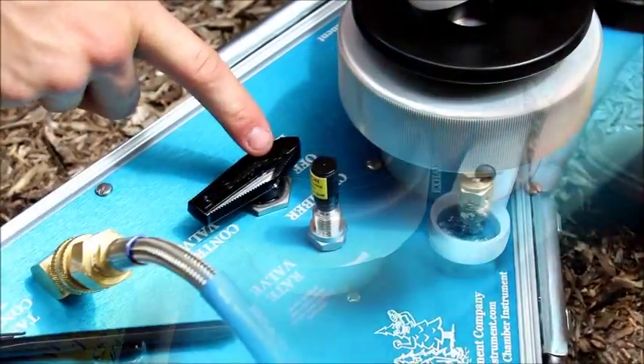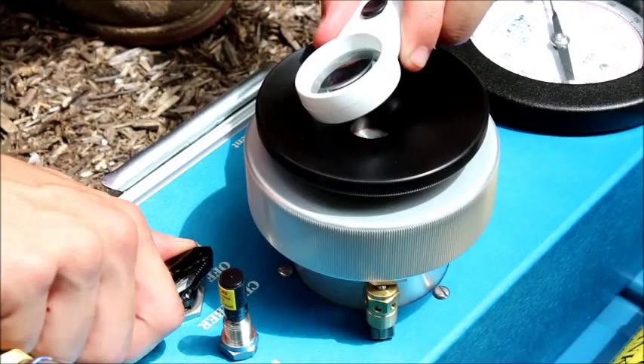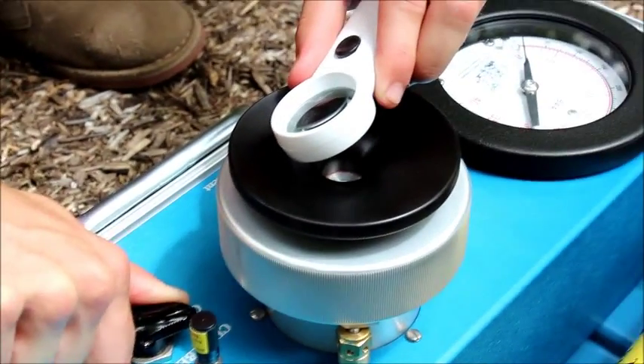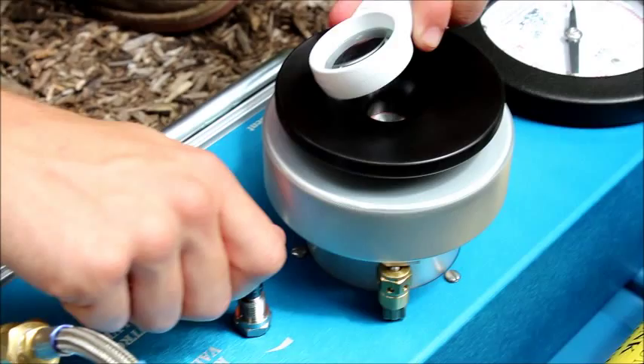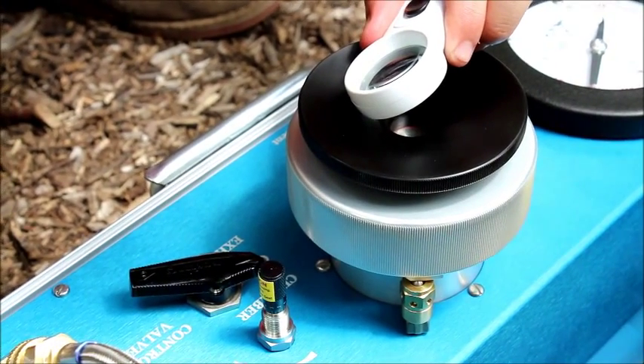The chamber is locked into place. Pressurize the chamber using the control valve, put it to the chamber position, and begin to increase the pressure. We're going at about half a bar per second.